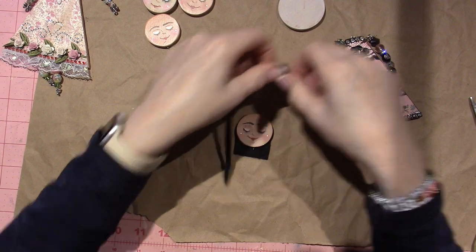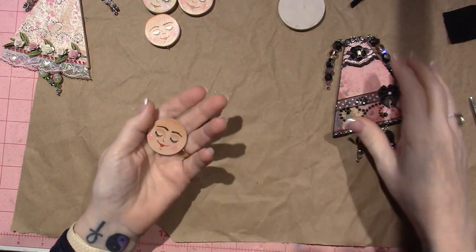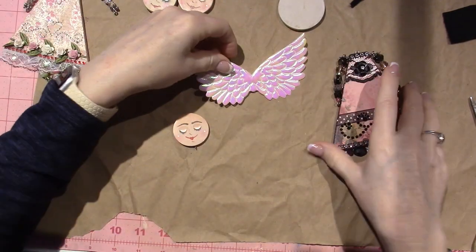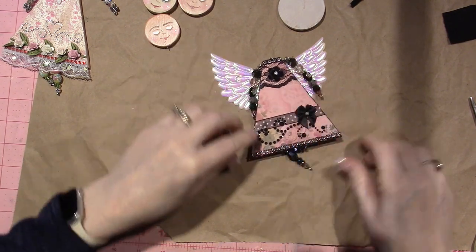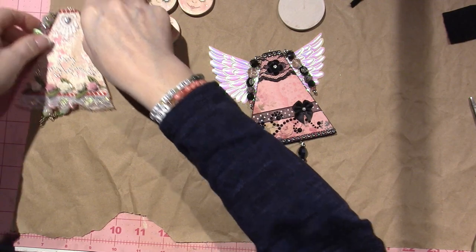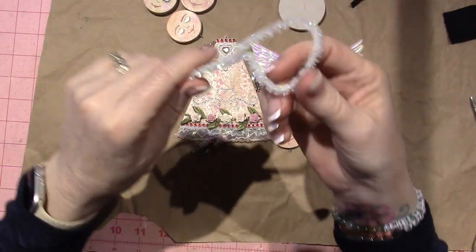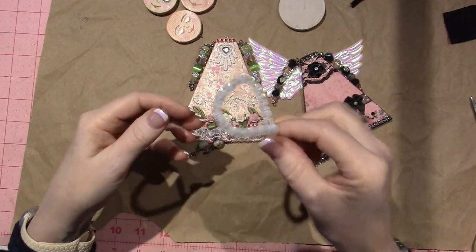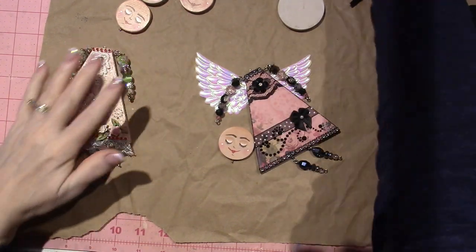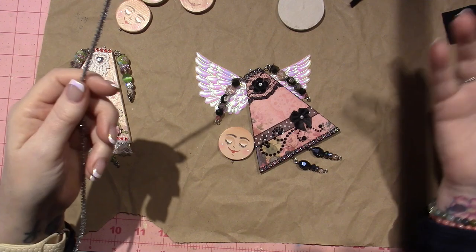Let's put this aside for a sec and work on the halo. I think I'm going to use silver. For this specific angel, I have these wings, and because of that iridescence — especially on the other body I did — I used this iridescent fabric. I was going to use this iridescent white, and I think I am for her. But on this one, I think I'm going to go with the silver. I have gold, red, green, and gold — I think they were Christmas ones.